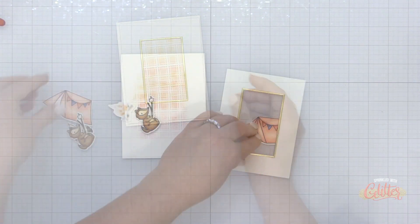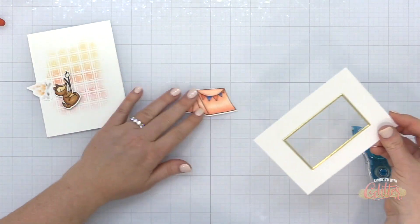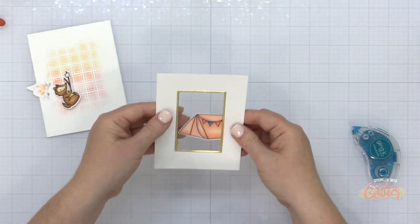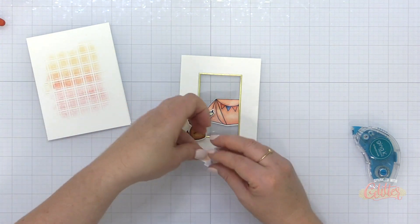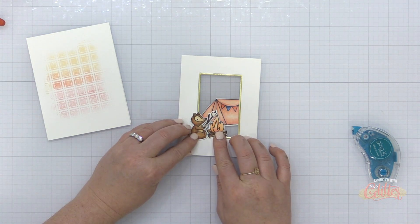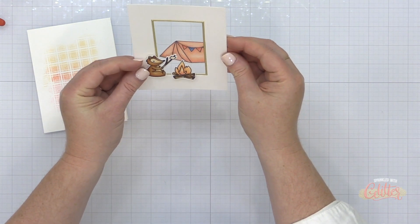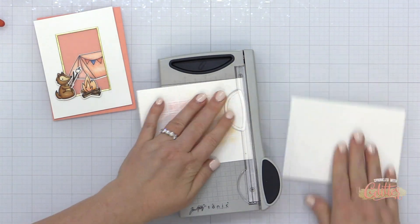Now I have my window for my shaker card. I decided to put this tent inside the shaker window — this is going to create another layer of dimension on all of the elements on my card without having to add more foam adhesive. My little chipmunk or squirrel — it's a critter — that's roasting his marshmallow can sit in front on some foam adhesive and will be at a different dimension than the tent. It will appear even further back because it's inside of the window. So I went ahead and positioned my little fire and my little critter, and I added those on with foam adhesive.